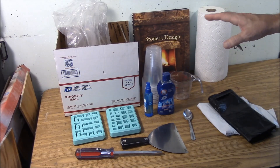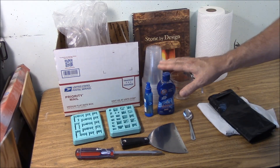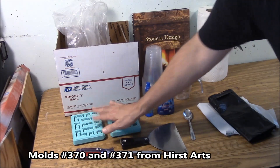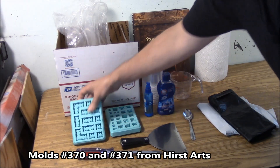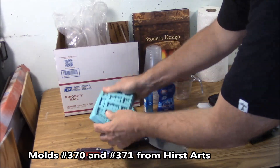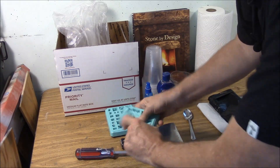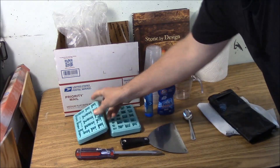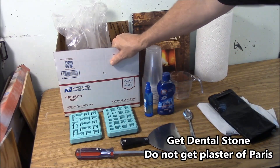Here's what we're going to need for supplies for the Herstopolis project. The main things we're going to need are mold number 370 and mold number 371. You get these from Herstarts, and they are silicone rubber molds. They're durable — they will last for hundreds and hundreds of castings, and these two will do the whole big project for us.